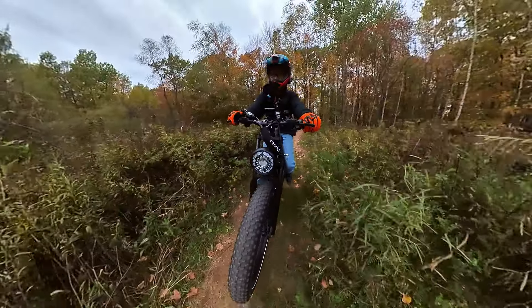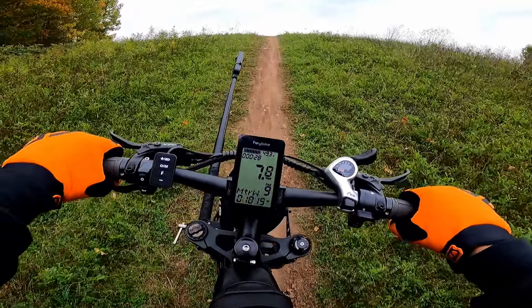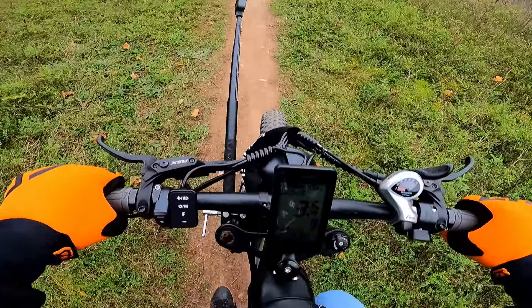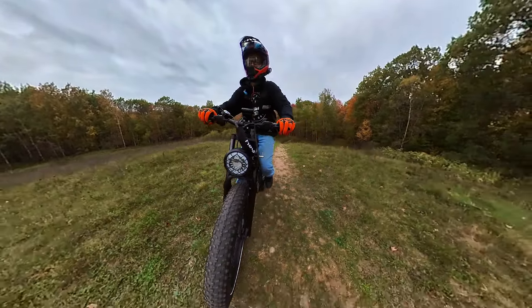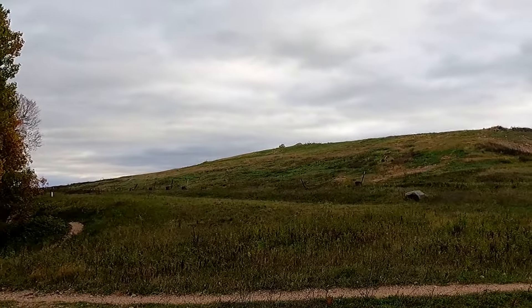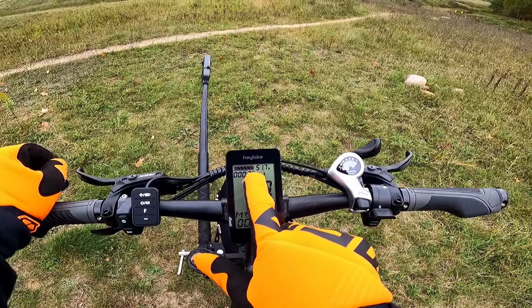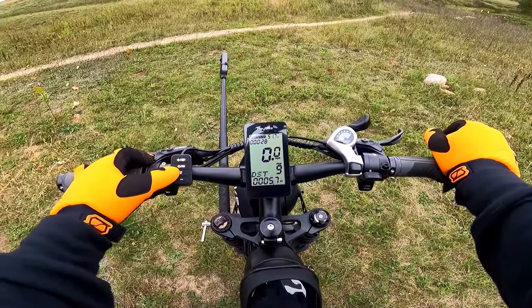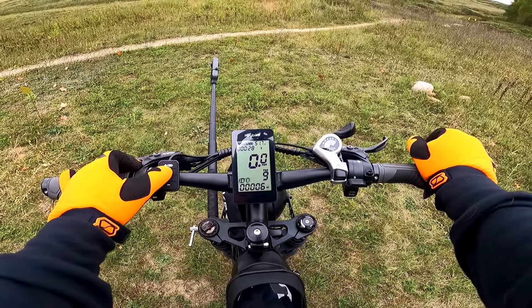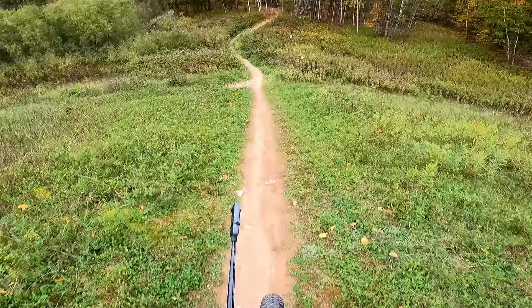Let's get this thing on pedal assist nine and do this ridiculous hill with a little bit of a rollout. Try to give it just a little bit of power with my feet — yeah, it's having a rough time. You definitely have to stand up and help it, but that is a ridiculously steep hill. We've got equipment up there, not sure what they're doing. This would be halfway through the ride — 51.7 volts, 5.7 to 6 total miles on the bike. Let's head back and see what we get for range.